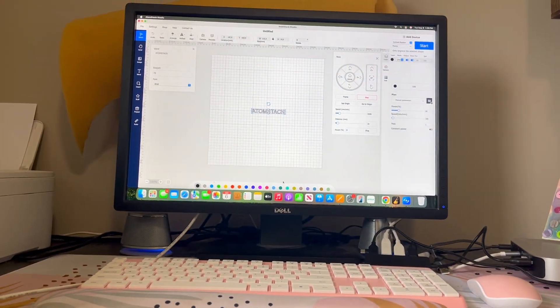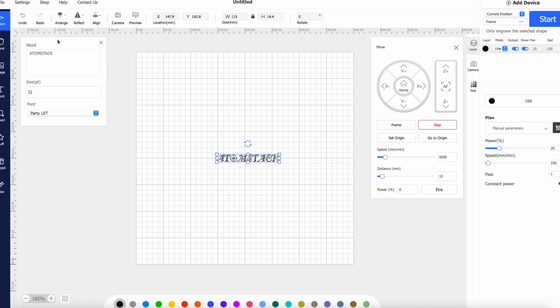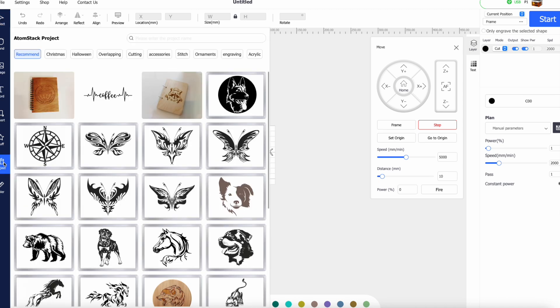There really isn't much other information, so I'm assuming you just take your best guess — it should be pretty intuitive from the software. Within the software there are a lot of font options, which is good, but unfortunately you have to click through each one to see what they look like. There are also a lot of pre-loaded images in addition to being able to upload your own. I chose a butterfly design to test.